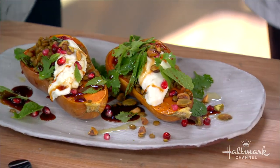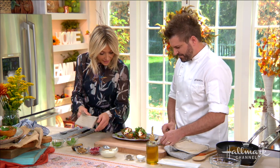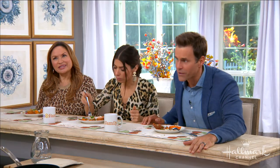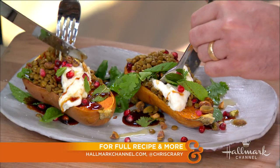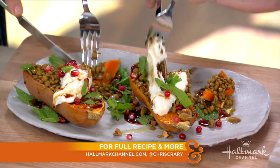We're just going to finish with a little olive oil and salt. Look at that goodness — look at how beautiful it is. It's too pretty to eat. Thank you so much, Chris. For more from Chris, you can find him on Instagram at Chris Crary. And if you need a hearty dinner to make for your family tonight, make sure you grab the recipe for this at hallmarkchannel.com.